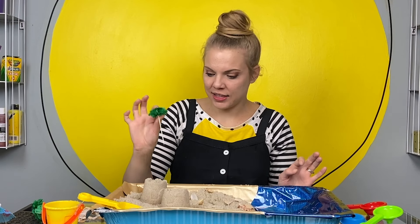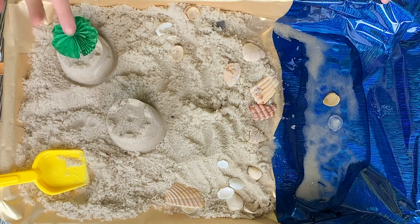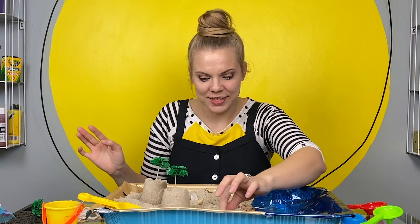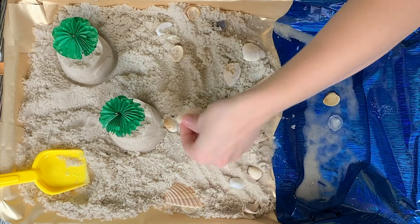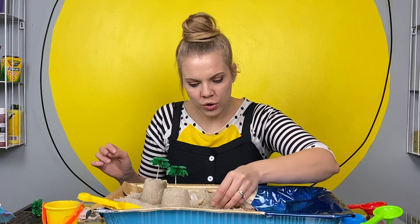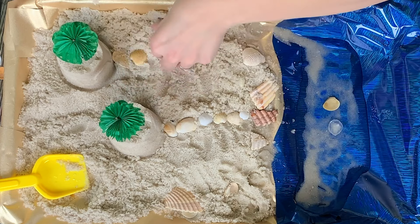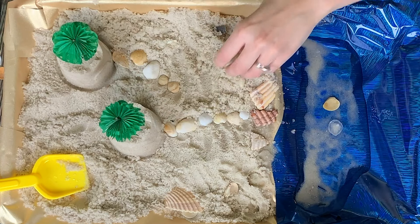I like to put flags on the top of my sandcastles — a palm tree flag for me and a palm tree flag for you. Then I'm going to use seashells for a sidewalk. Your sidewalk is going to go right to the ocean in case you need to go fishing or catch a boat, and mine will have a shortcut right to your house in case I ever want to come visit.